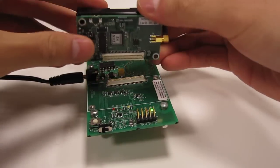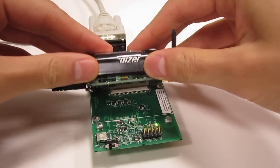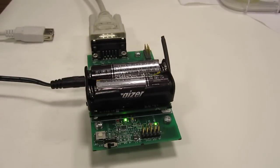Go ahead and plug it in — firmly planted — and then you can go ahead and go to Sigwin and program it. This is going to be a simple blink test program, so all it's going to do is flash these little LEDs here.